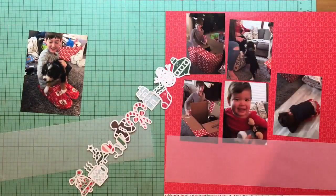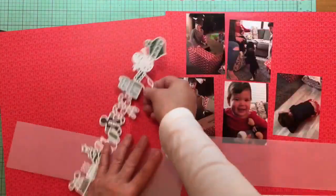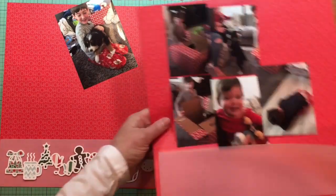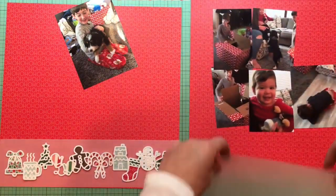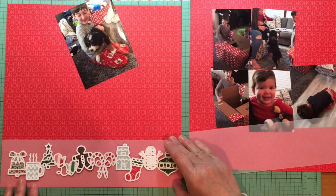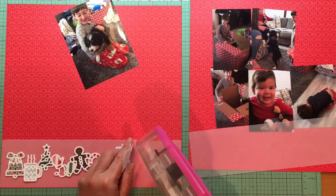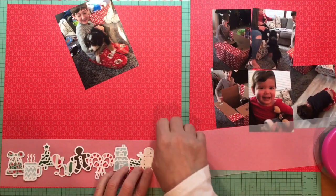Hey everybody, it's Kelly and I'm back with another layout. Today I'm doing a two-page Tuesday layout from Christmas. I'm going to use a cut file along the bottom left of this page — that's a cut file from my secret (not-so-secret) advent calendar. I got the advent calendar just to try something different instead of the regular kit club, and it was really fun.